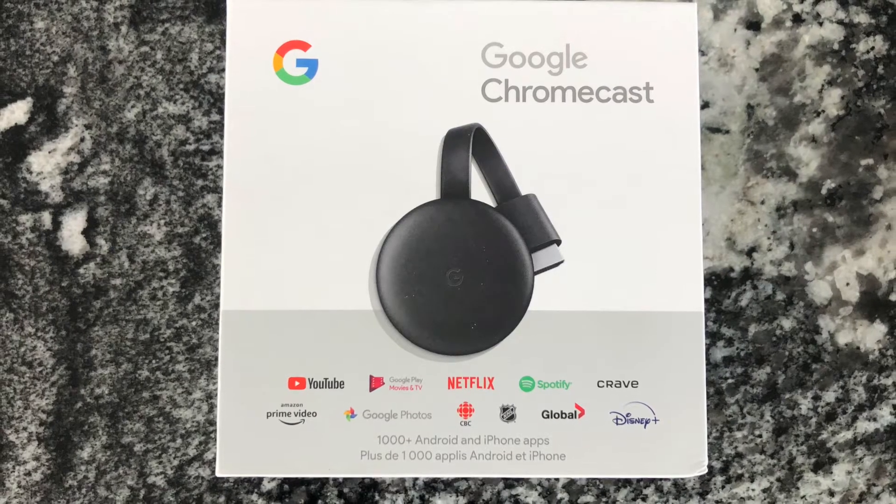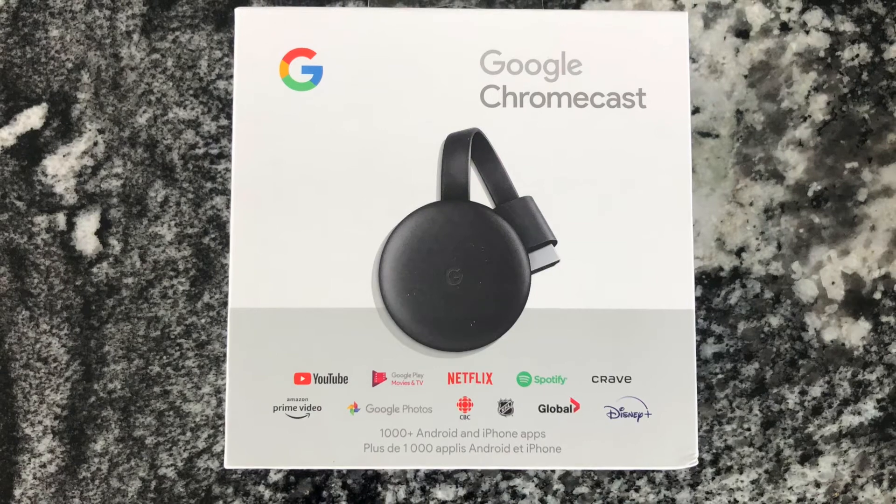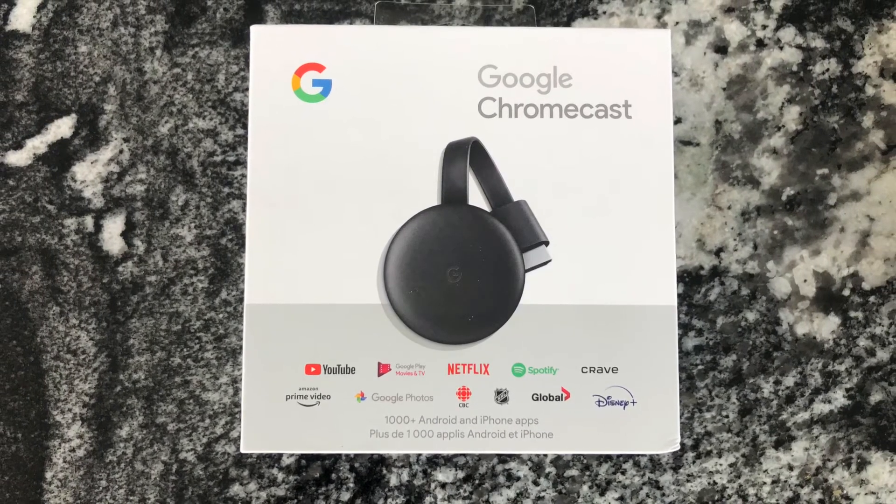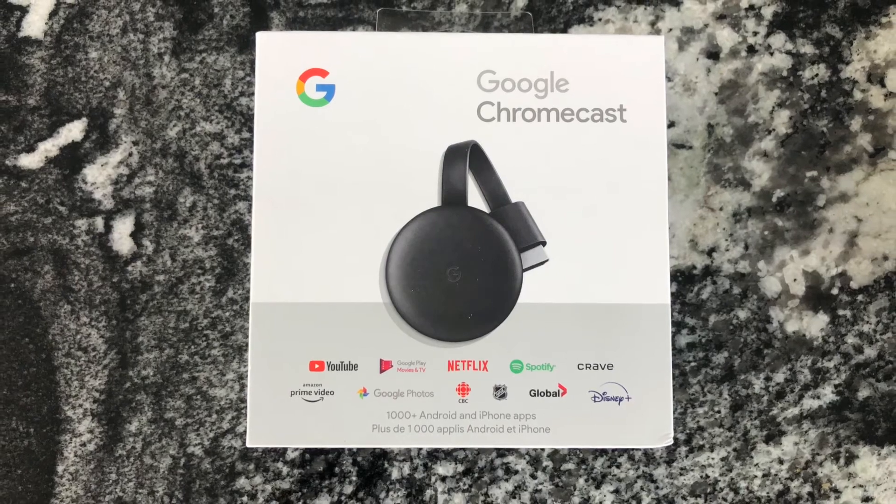Hey guys, in this video I will be showing you how to set up a Chromecast on your iPhone. I will show the entire process step-by-step. All you need is the Chromecast device itself and the Google Home app.